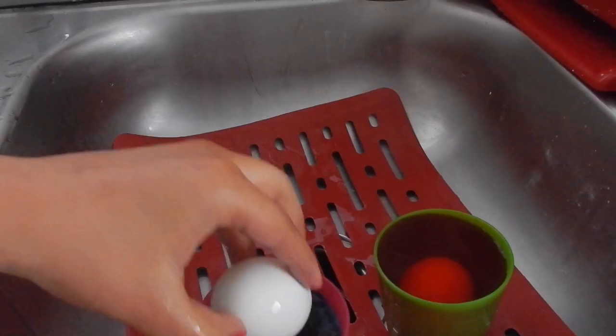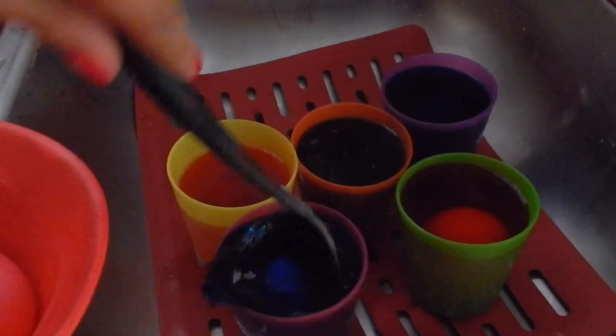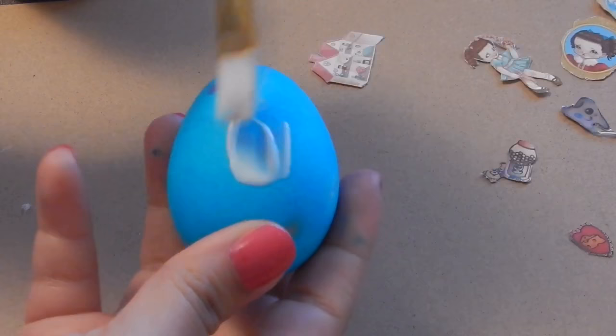Since I filled the cups with way too much water, I put them in the sink and just threw the eggs in there because I didn't want to make a mess. After 15 minutes I got the eggs out — look how amazing and colorful they are! I wish all eggs looked like that.